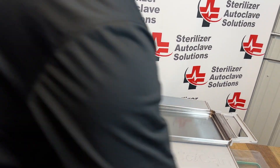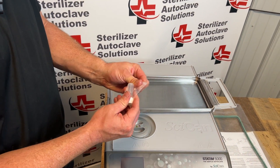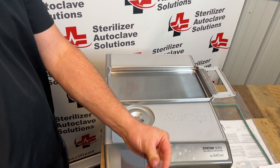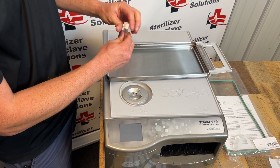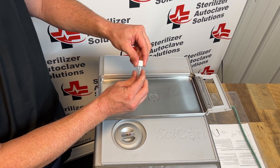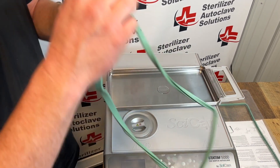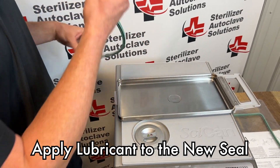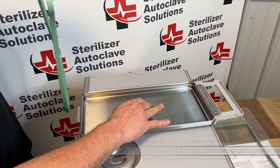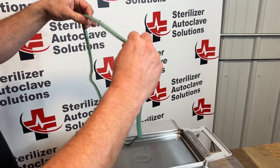Once we know that's good, I'm going to take some of the provided lubricant that comes with the new seal and pour about half this vial into the middle of this cassette. Next I'm going to take the cassette seal, put a couple fingers in the lubricant, and lubricate this seal all the way around.